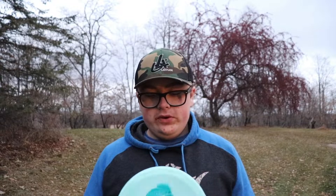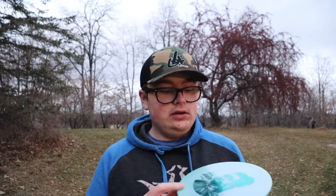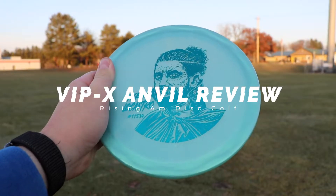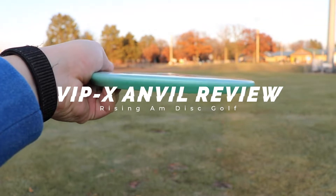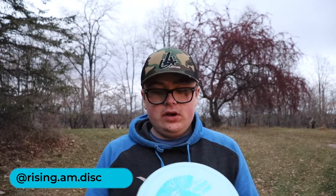What's up guys, Rising Am Disc Golf here, back for another video. Today I'm going to be doing a quick review on the VipX Chameleon Moonshine Nicole Castro Anvil. This is the version 4 team series for Nicole Castro of Team Westside Discs, and he switched from the Fortress — his other VipX disc for the other three versions — to the Anvil, a personal favorite of mine.